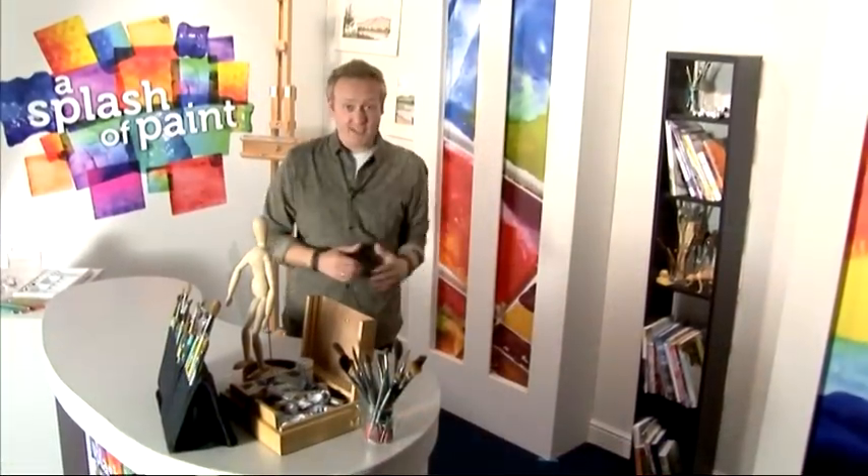Hello and welcome to another vibrant edition of A Splash of Paint, brought to you in association with the SAA, Society for All Artists. Today's program is packed full of practical information and demonstrations to inspire your artistic passion and encourage you to try something new. Switch on your creativity and settle back for 60 minutes of the latest tips, tricks and techniques from some of the most popular leading artists.